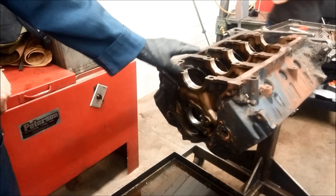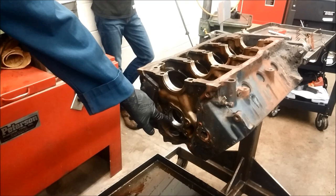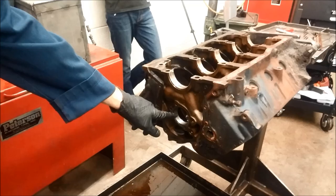We're going to demonstrate how to remove cam bearings from a block. This is an older style engine block that has the in-block camshaft. These bearings need to be removed and then later reinstalled, or new bearings will be reinstalled.